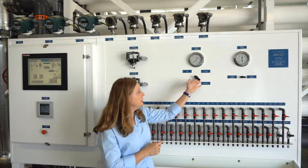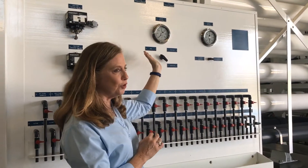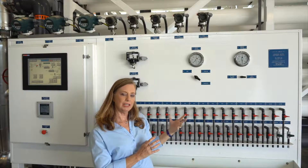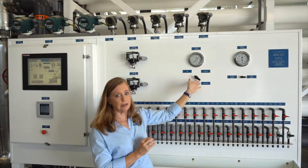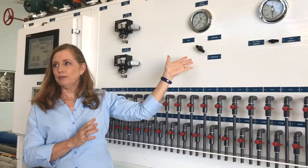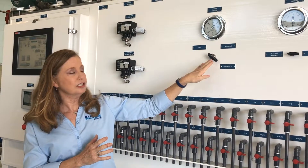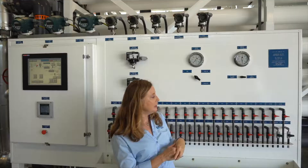For pressure readings, we like to use a panel-mount, high-quality stainless steel glycerin-filled 4-inch gauge with selector valves. This eliminates gauge error between different gauges and the readings are relatively consistent within a particular gauge. So we can read the feed, interstage, and concentrate pressure from one gauge just by changing the valve. And the same applies on the permeate side.